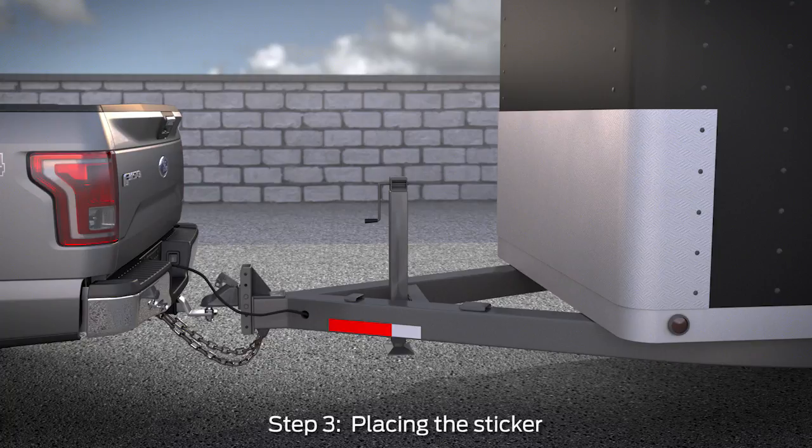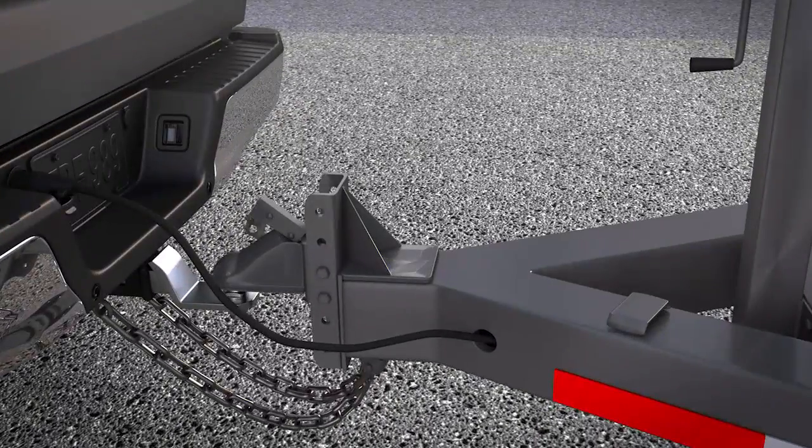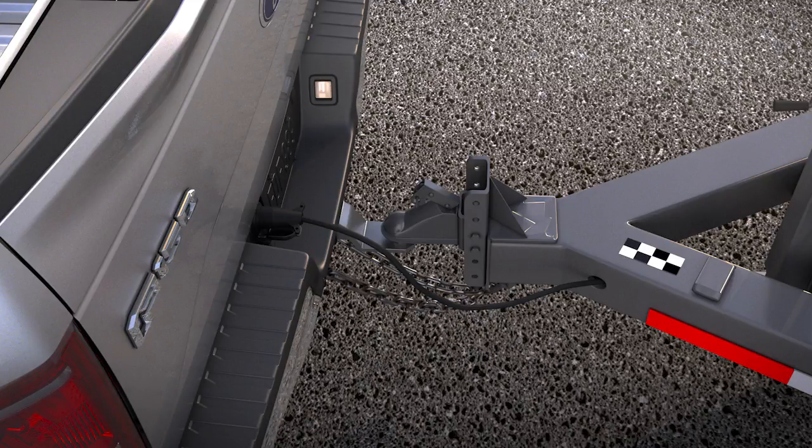The sticker acts as a target that the Pro Trailer Backup Assist feature and rear view camera use to track which direction the trailer is moving. Take the checkered target sticker and measurement card with you to the rear of the vehicle. You'll want to place the sticker within 7 to 22 inches from the center of the trailer hitch ball, on a flat horizontal surface that is visible by the rear view camera. This is where an assistant would be helpful.